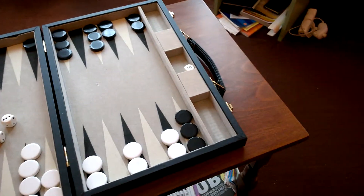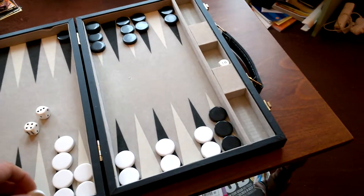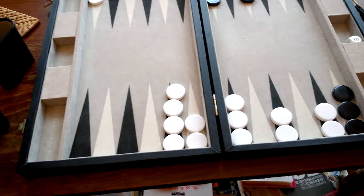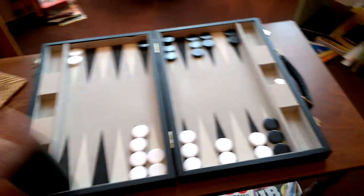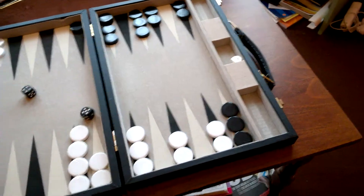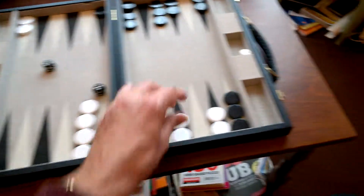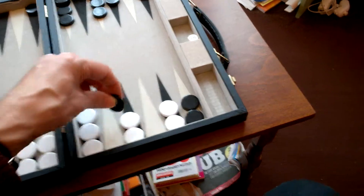A four and a three — so that's one, two, three, four; one, two, three. Black is looking very bad at the moment. He can try and get this one out — you can go one, two, three, four.